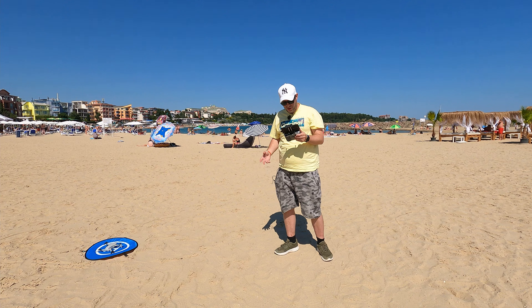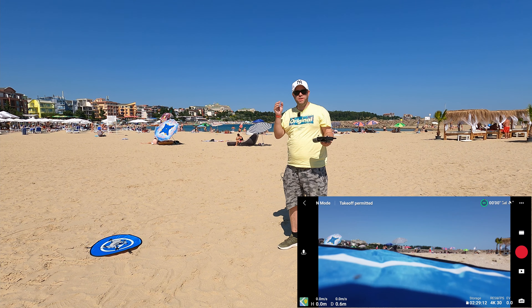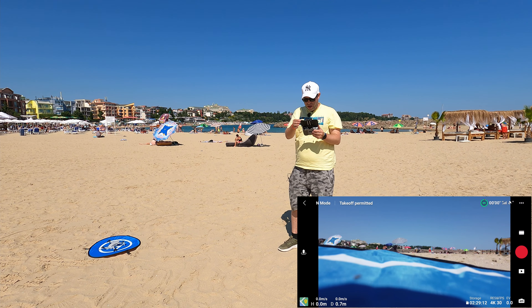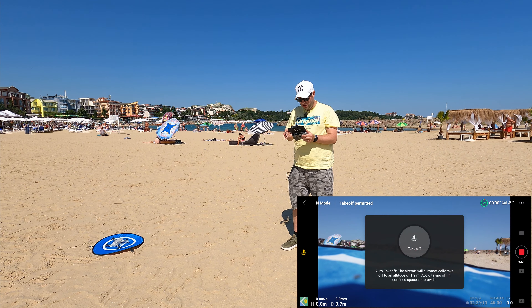We're all looking good, everything seems good, take-off permitted. We checked the area — there doesn't seem to be a no-fly zone, so I think we're all good to go. I'm going to start the recording on the drone and do a take-off.